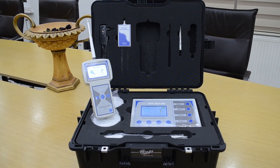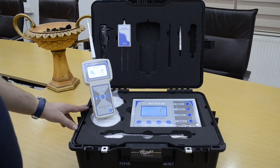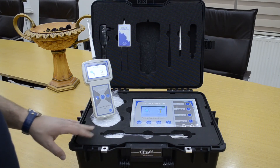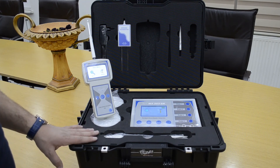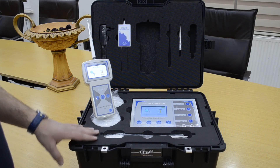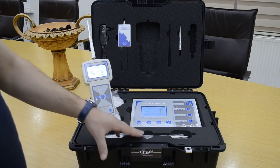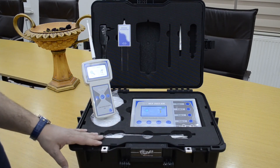That is everything we explained about the WF303GH water detection device. The device is very accurate for detecting water underground up to a depth of 800 meters, and it works by two systems: the long range locator system and the geophysical system. Thank you.